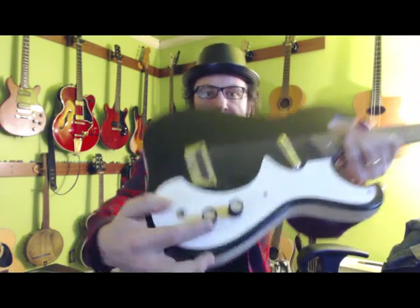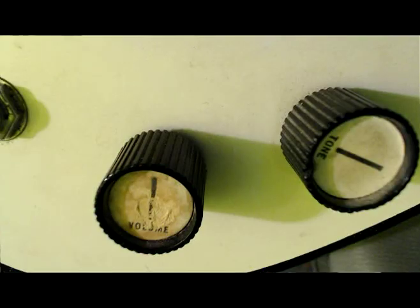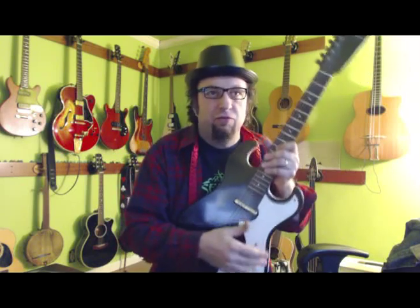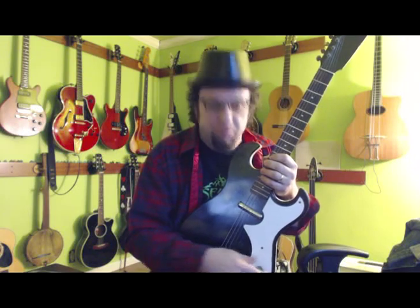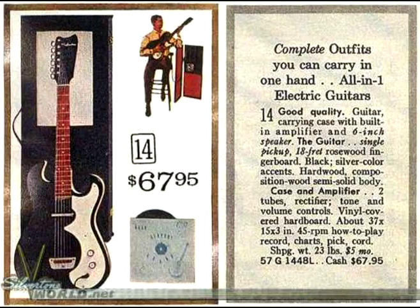Control-wise, you have a volume and a tone. Strangely enough, the volume is towards the back and the tone is towards the front. Traditionally, when I reach down like with a Strat or Telecaster, I'm expecting the first knob to be volume, but on these it's backwards. Then it's got an output jack and that's it — it's the simplest thing.